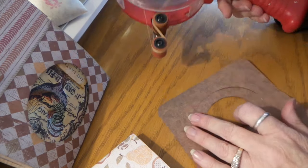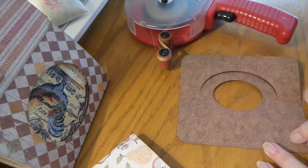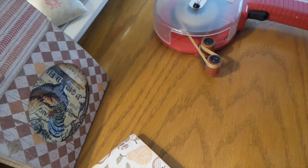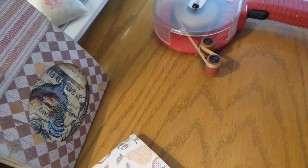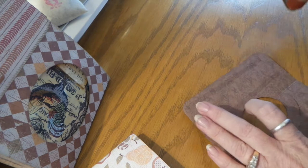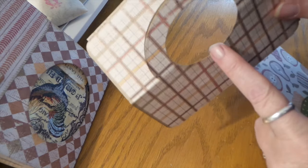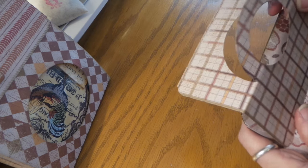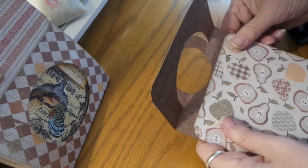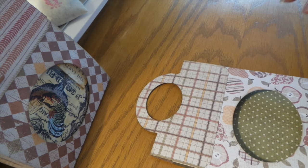For assembly, just put a line of glue or adhesive here and another one right up to the bottom of that oval, and on the bottom as well. You can use an ATG gun, glue, red line tape, or score tape — just use a good sturdy adhesive. Pull the pieces together, put this to the top like that, make sure everything is nicely lined up, put it down, and there it is. Then add a little decor.